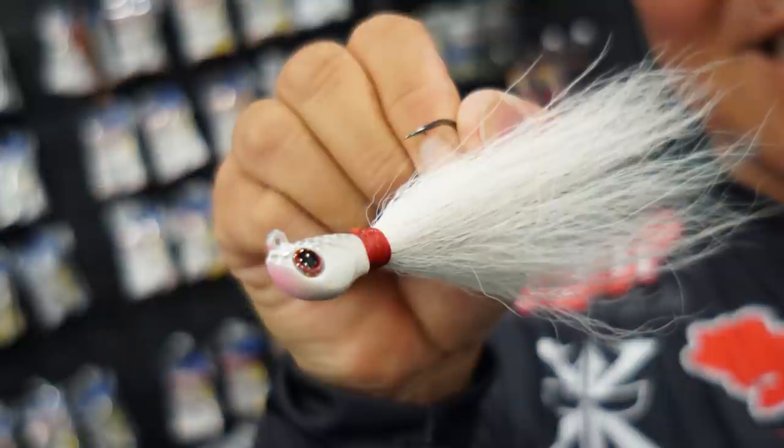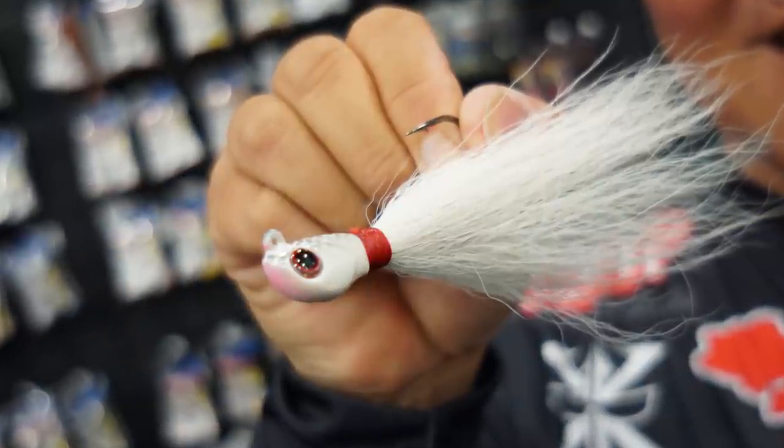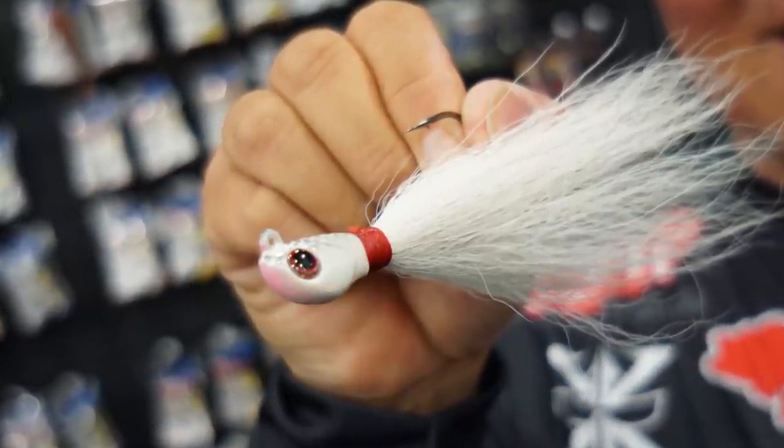It comes in four different sizes: half-ounce, three-quarter, and one-ounce. And depending on the situation, I have all four rigged up.